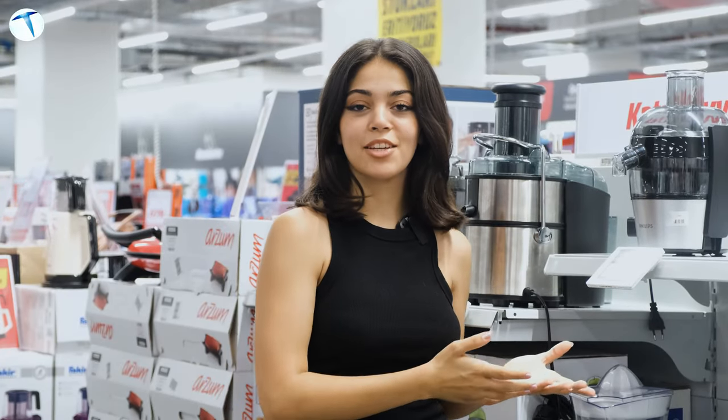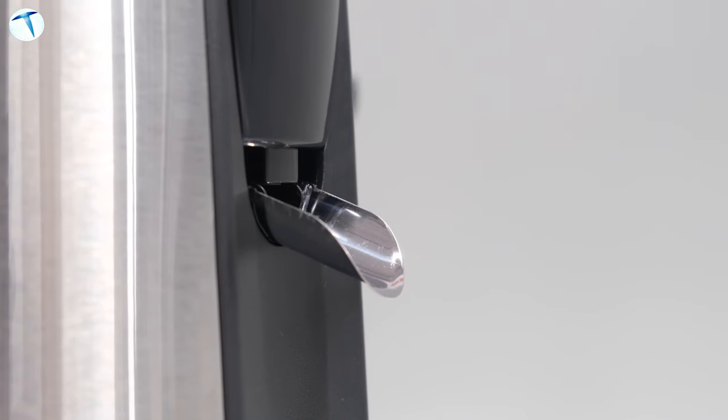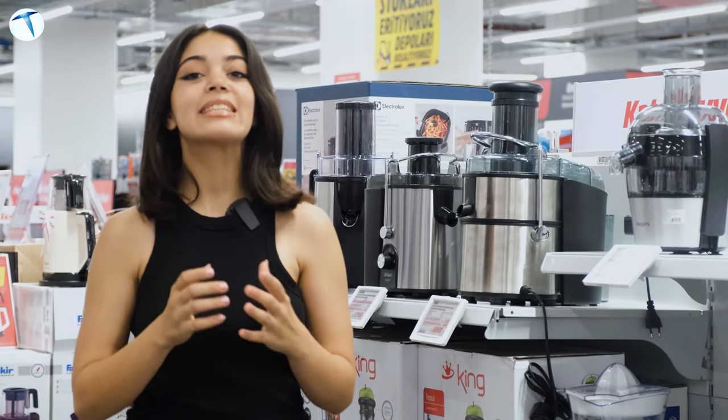İlk durağımız katı meyve sıkacakları. Çocuğunuz dışarıda meyve suyu aldığında içinde ne olduğunu bilmediğinizde biraz tedirgin oluyor olabilirsiniz. Evde taze taze sıkılmış portakalınızı ya da mandalinanızı bu katı meyve sıkacaklarıyla sıkabilirsiniz.